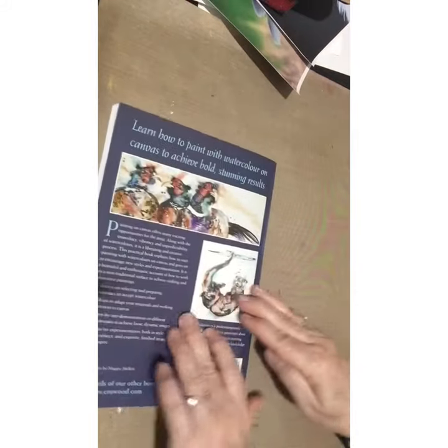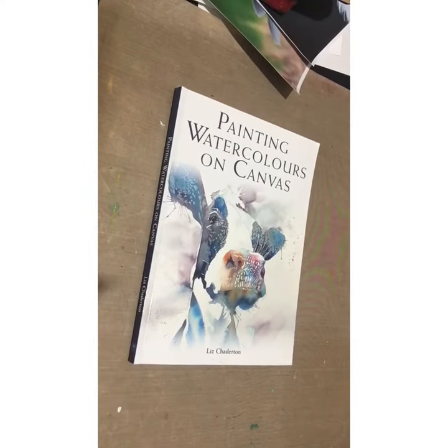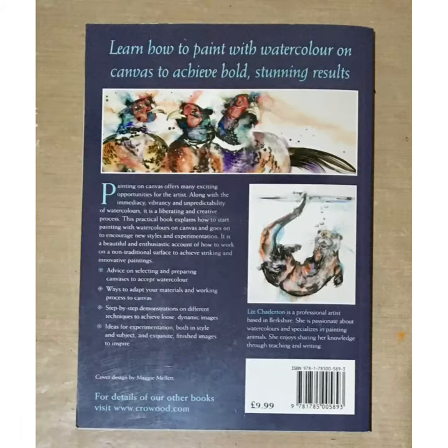Right at the end she does a little glossary of terms. Absolutely stunning book — so well worth it if you're interested in this sort of topic. Really, really well done.